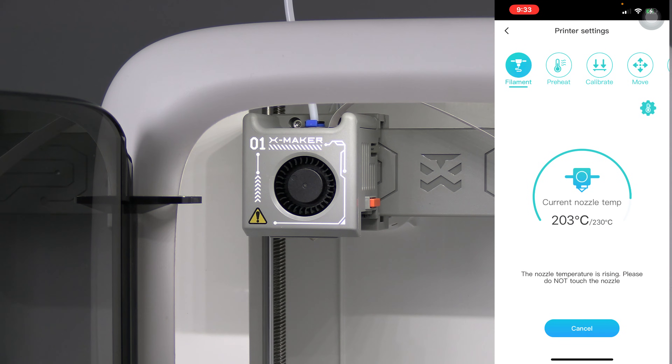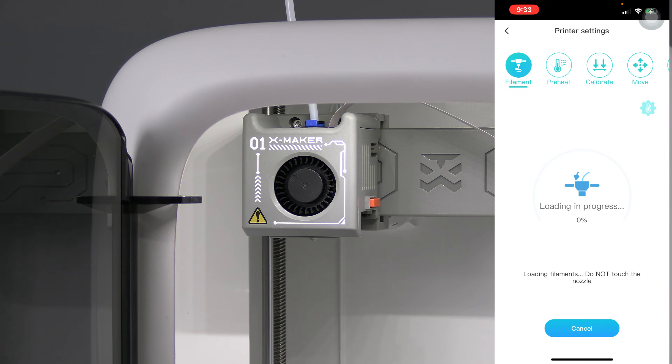There will be some of your previous color — in my case orange — remaining in the nozzle. The purge will clear that previous color out of the hot end. You may wait for the entire purge to complete, or you may wait till the previous color stops coming out and then simply press cancel.